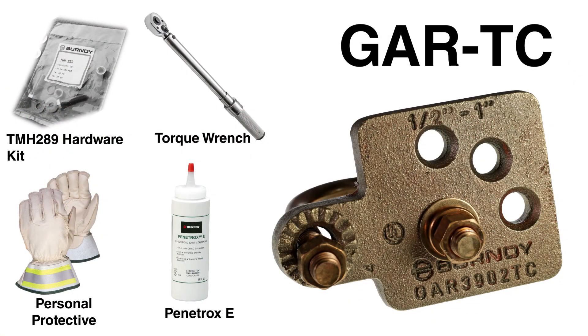Today, we will be installing Burndy's GAR-TC Type Mechanical Ground Clamp, a UL-467 direct burial rated solution for attaching a compression ground terminal to a fence post, water, or gas pipe.